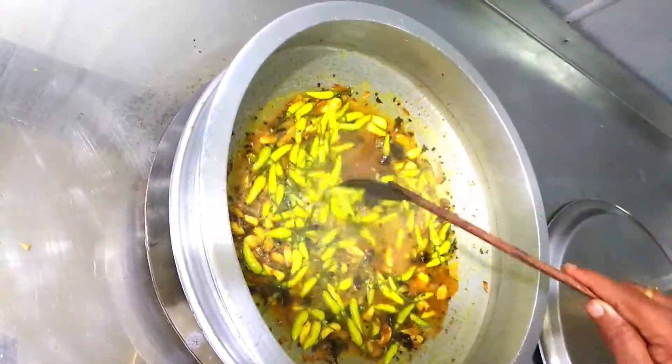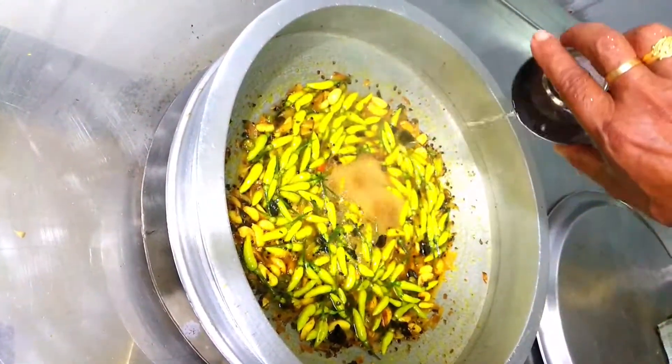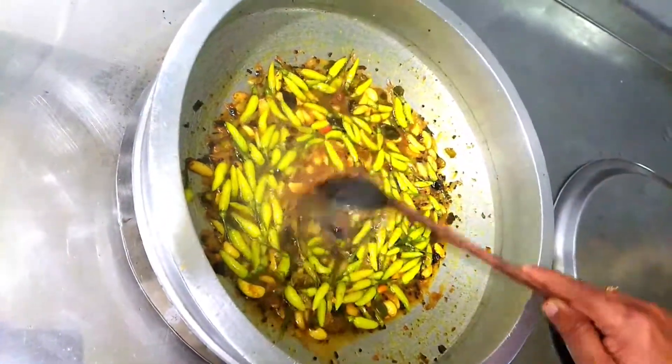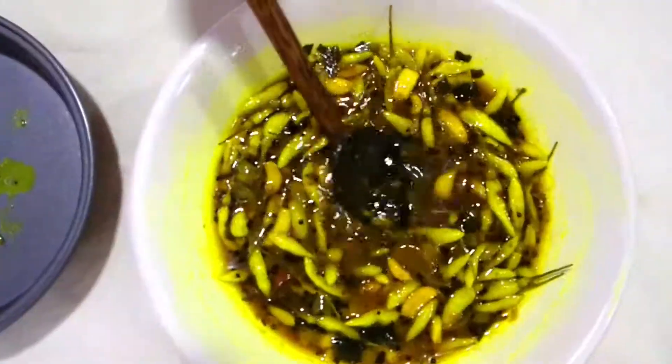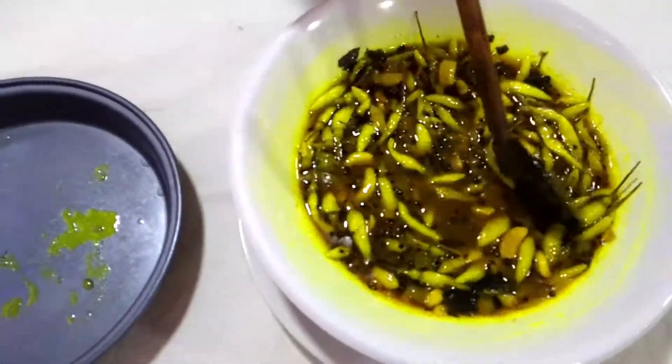Now we will add the vinegar. Pepper Chilli pickle is ready. The best results you will get after 2–3 days, so that it is seasoned properly.